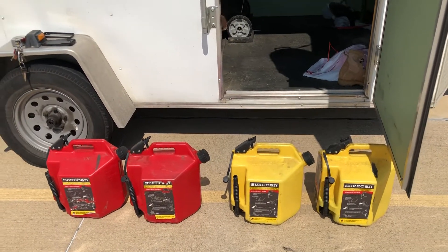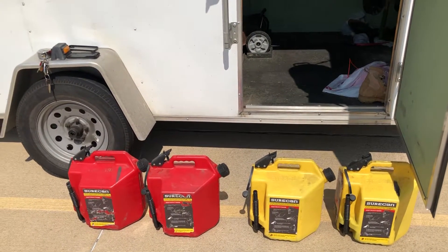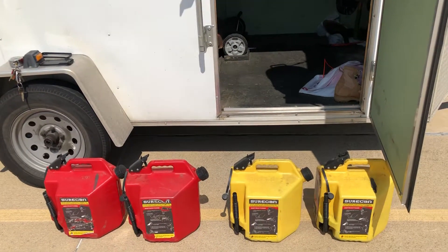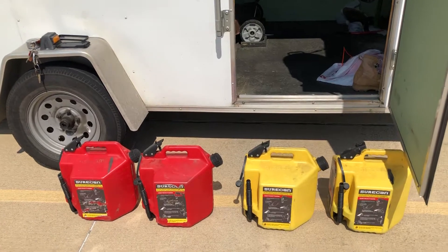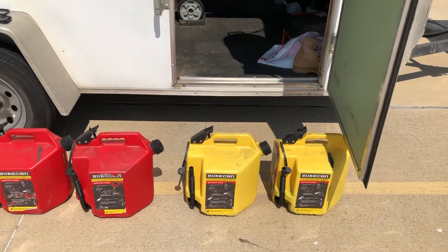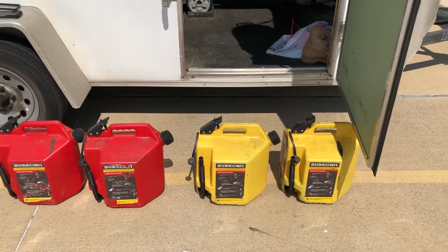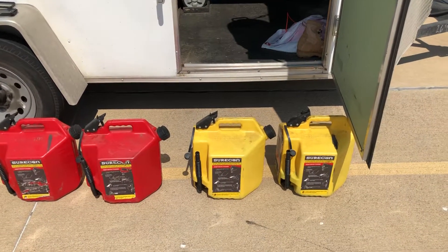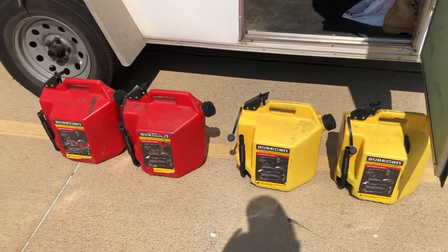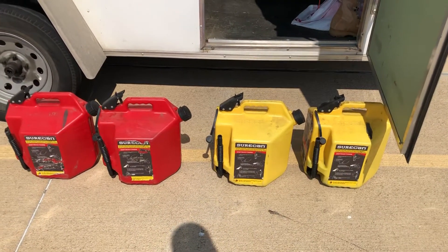This is a review for the Sure cans. I have four of the five-gallon ones — two for diesel and two for gas. I use it for mix oil and gas, and if I had to rate them they'd be a 9.5 out of 10.